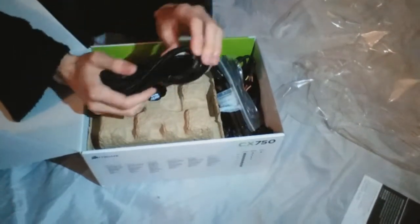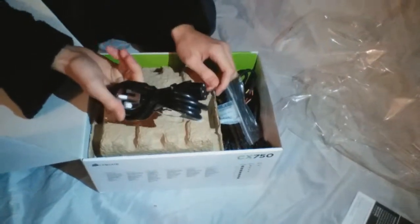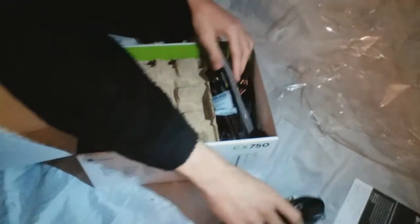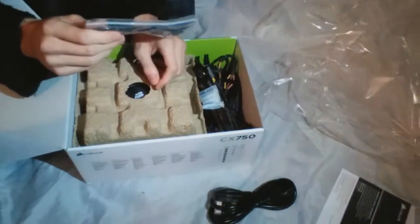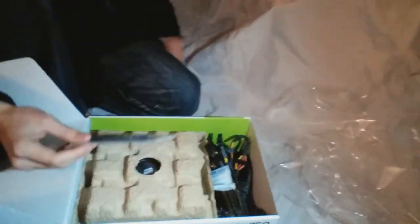It does come with one power cable — although I believe you can use any cable as they're pretty much all the same, it's better to use this one because it's newer. It also comes with a few cable ties because you're going to want some cable management. It's not essential but it does make things look tidy and easier to upgrade.